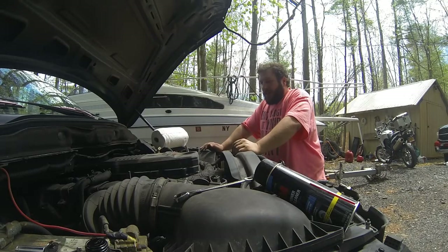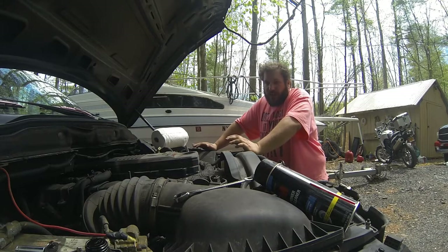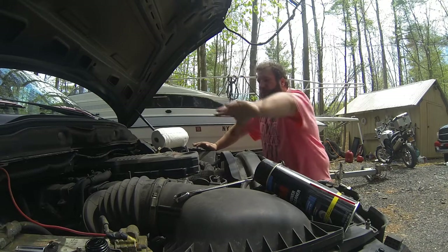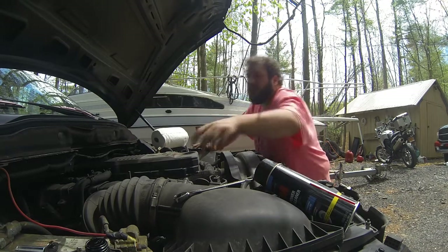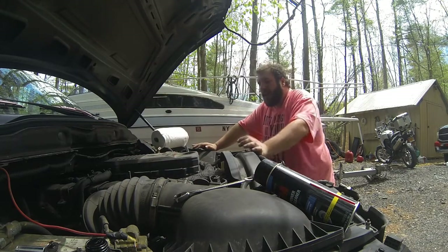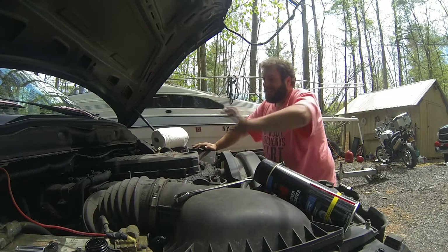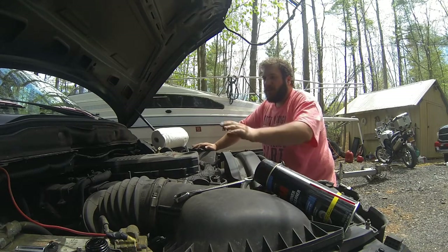Good morning everyone. Today I'll be setting the valve lash on a 2007.5 — this is the first year, first month of the 6.7. So if your engine looks slightly different, especially in the cooler, and some of the later models have a rocker on the cooler, that's expected. This procedure will work exactly the same on a 5.9 as well.